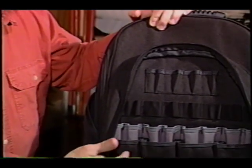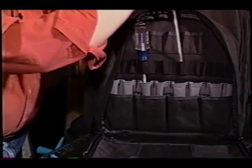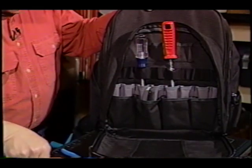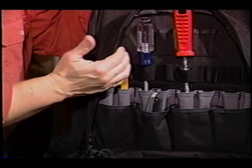When was the last time you saw all these great pockets to put tools in? For example, screwdrivers, drywall hole cutters, razor knives, pencils — whatever it might be that you want to put in here. They all fit nicely in this backpack and of course close up so that you can get instant storage and you've got everything organized.